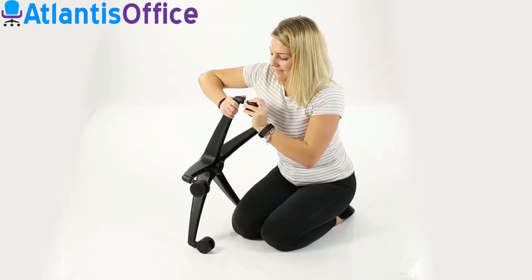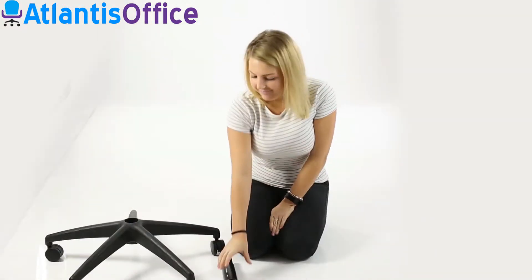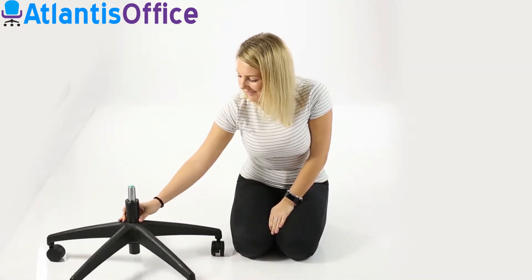Assembly. Push the casters onto the wheelbase. Place the gas lift into the wheelbase and make sure it's secure.